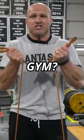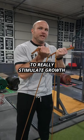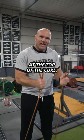How can I body build without a gym? Do curls and rotate that grip out to really stimulate growth and that tension at the top of the curl.